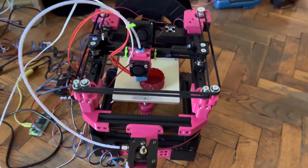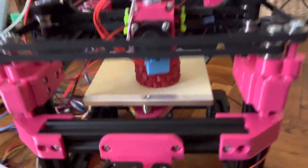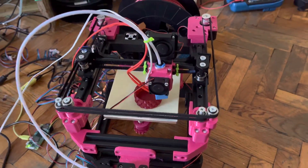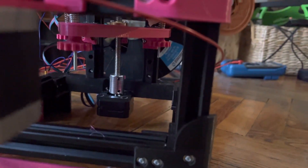This printer is called the Rudy and he's printing a Voron mode print right now. It's my very own CoreXY design. I stole some things like the belt path — that's really wobbly right now — it's from the Rook, and the way the bed works is from the V0.